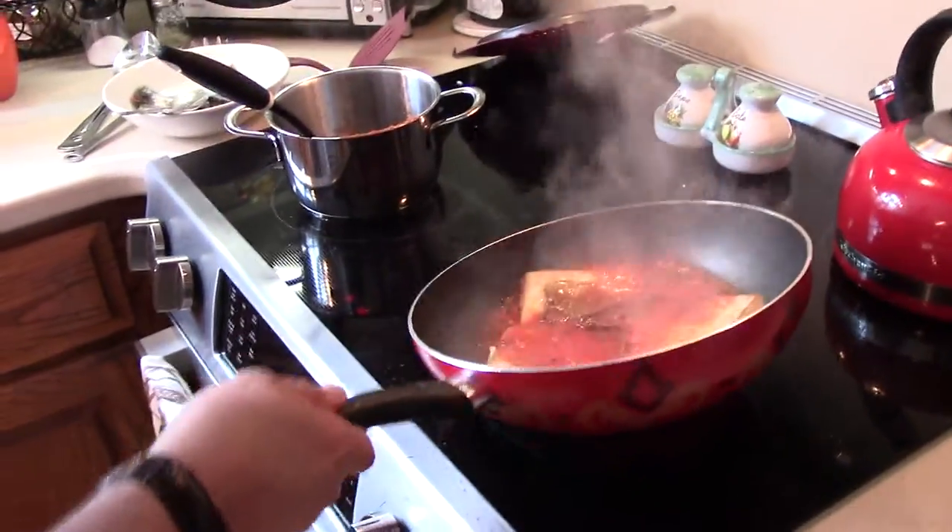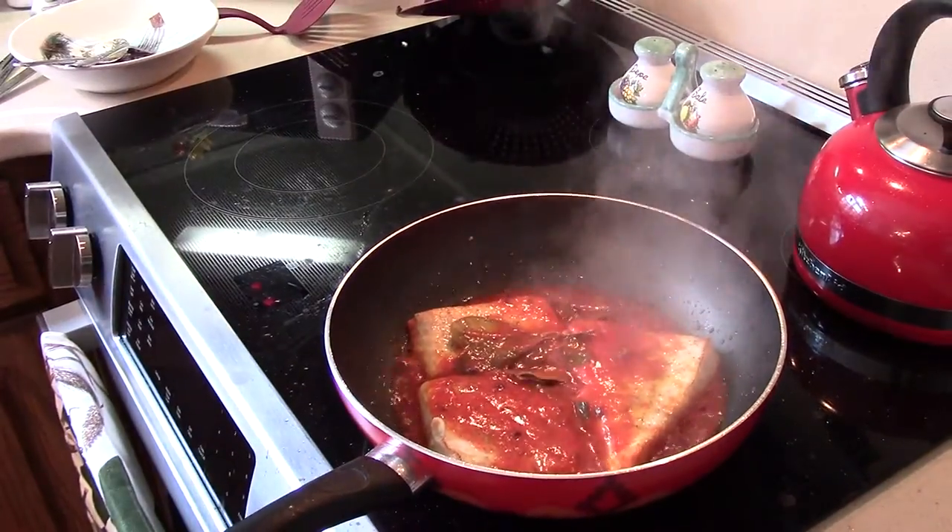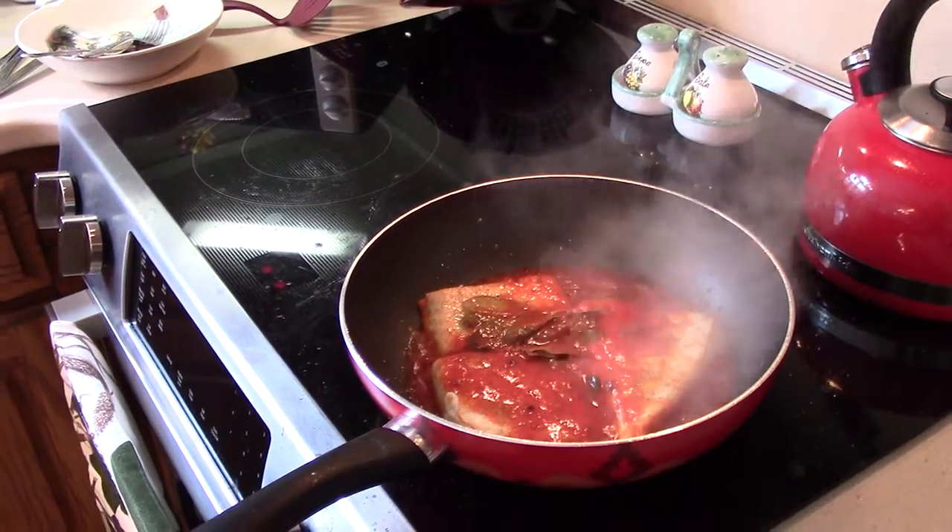We don't want to overcook the fish. So it's ready to eat hot. We're going to be ready to plate.